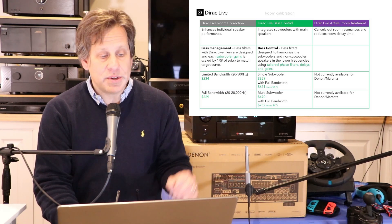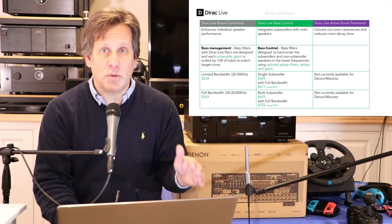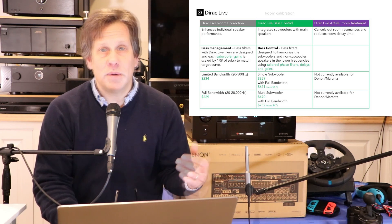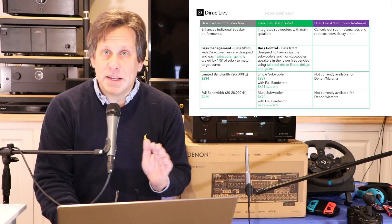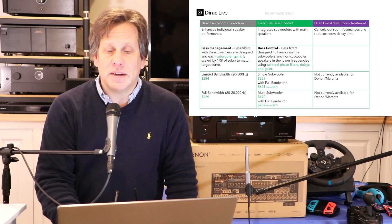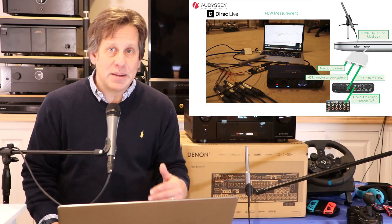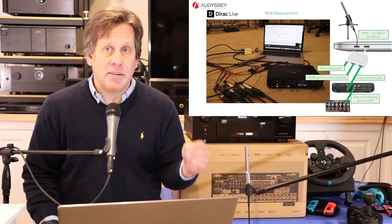Dirac Live is available in multiple options. The standard one does cost money; you can get the bass control feature for single or multi-sub — go back and look at those videos to learn more. Their active room treatment isn't available yet for any of the Denon and Marantz models, so we'll keep our eyes open.